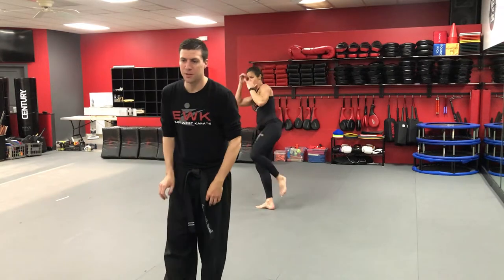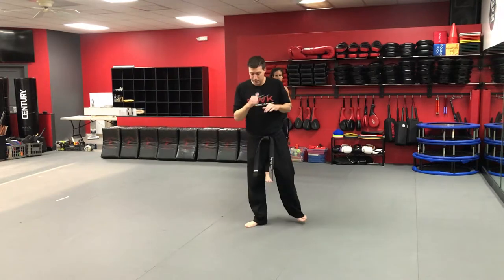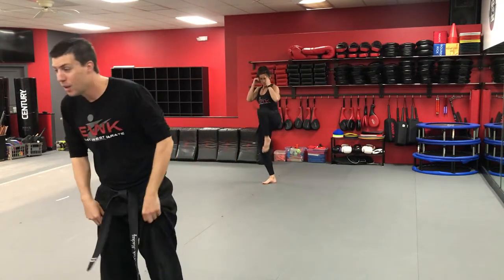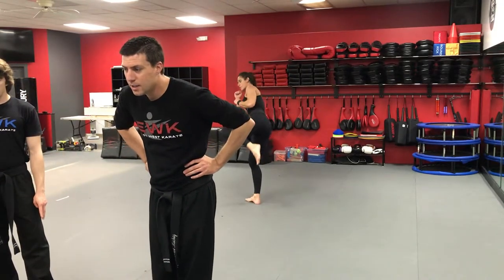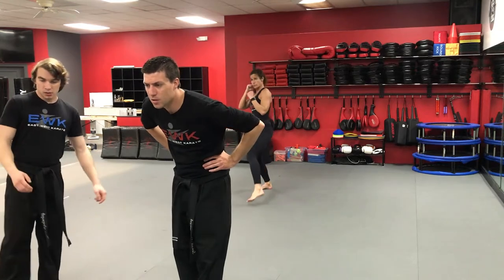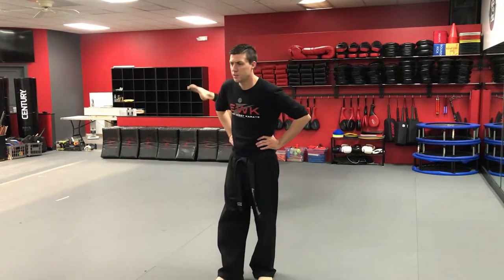We're going to add in our third kick: right leg side kick. So you have right leg front kick for one, right leg wheel kick for two, right leg side kick for three — then shuffle back. Right leg front kick, right leg wheel kick, right leg side kick, landing in front, then shuffle back. The wheel kick and side kick are very different — chambers are different. Side kick chamber is in front of your body. Nice job Nicole, nice Miss Christmas.